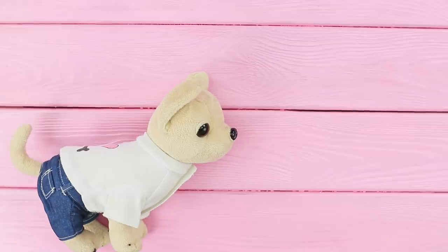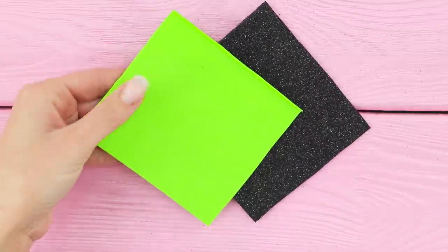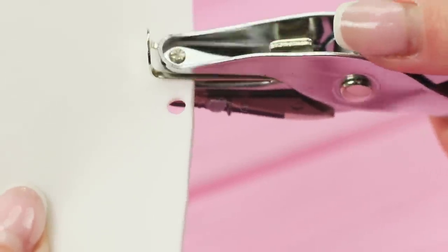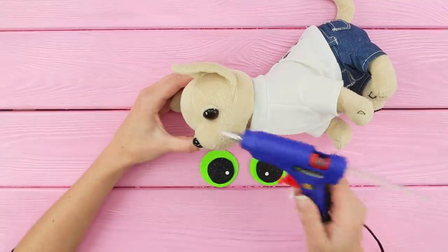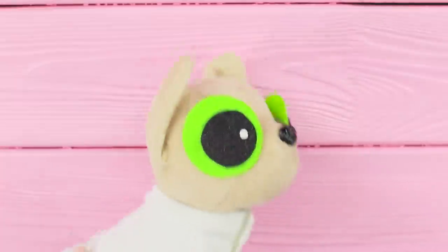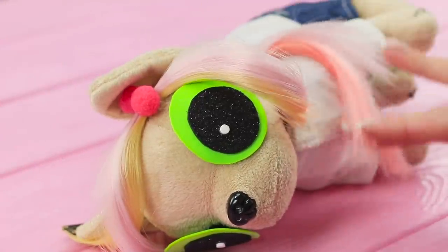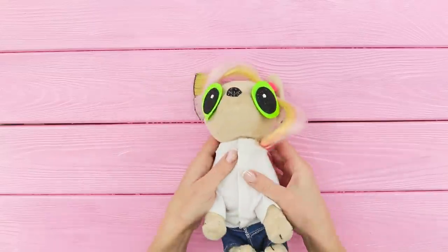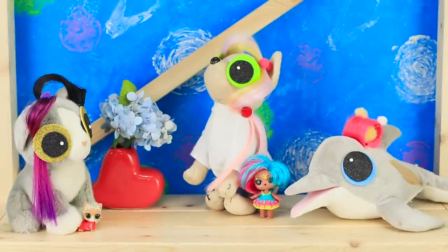For the next idea you will need a soft dog toy. Take sheets of green and black foam paper. Cut out circles of different sizes. Make circles of white foam paper using a hole punch. Glue big cartoon eyes together. Attach them to the plastic eyes of the toy. Take colored hair extensions. Attach the strands to the toy's head and decorate them with pom-poms. A puppy in the style of an LOL surprise doll is ready! You can upgrade any toy like this!